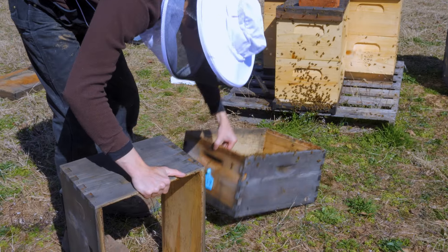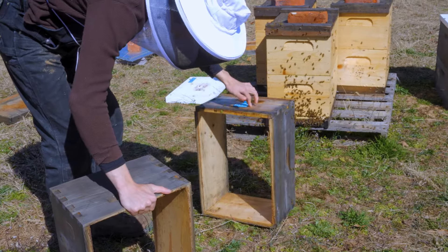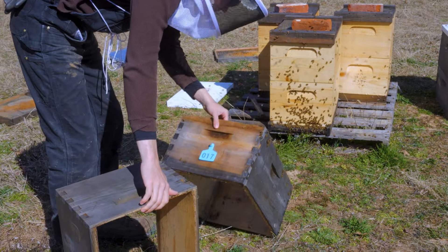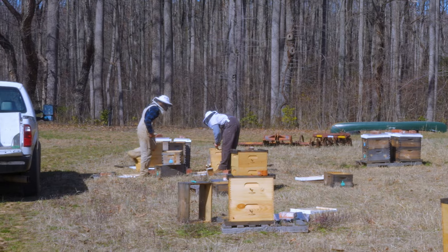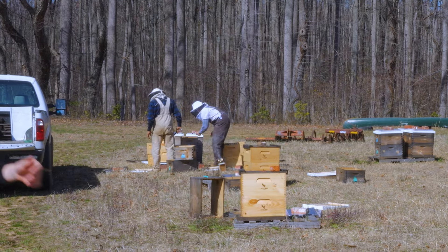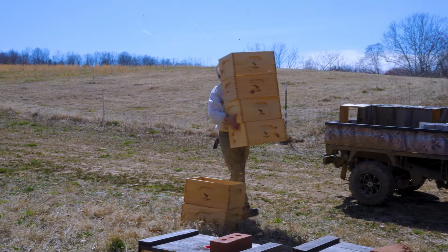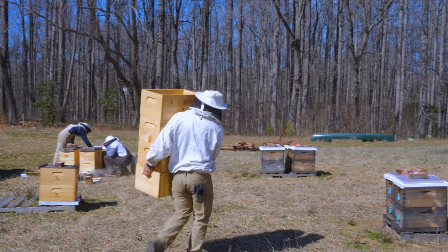Excuse me, ladies. Gotta ask them nicely. Please excuse me, ladies. Give them some time — that's their old house. They need to go. Most don't look like they're anywhere near ready to swarm.